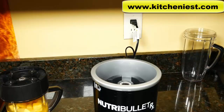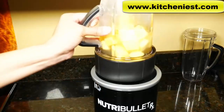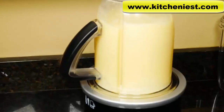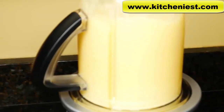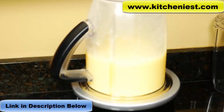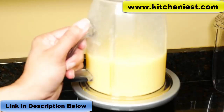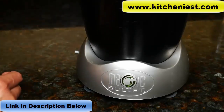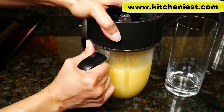If you want to stop it before the minute, lift the cup off the base or press the power button. After each use, press the power button to turn it off. The cycle stops automatically after a minute. During the cycle, you noticed it was slow and then fast — that's normal. Pull the cup straight up and press the power button to turn off. The base has suction feet. Unscrew the blade.